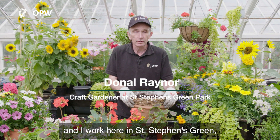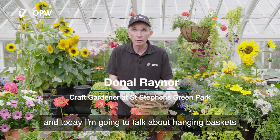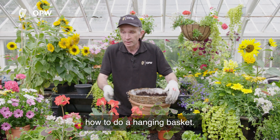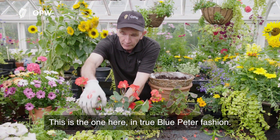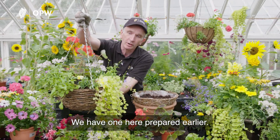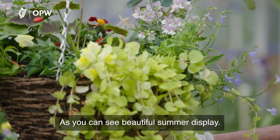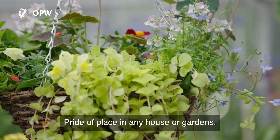Hi, I'm Donald Rainer and I work here in St. Stephen's Green. Today I'm going to talk about hanging baskets and show you how to do one. In true Blue Peter fashion, we have one here prepared earlier and as you can see, it's a beautiful summer display, perfect for any house or garden.